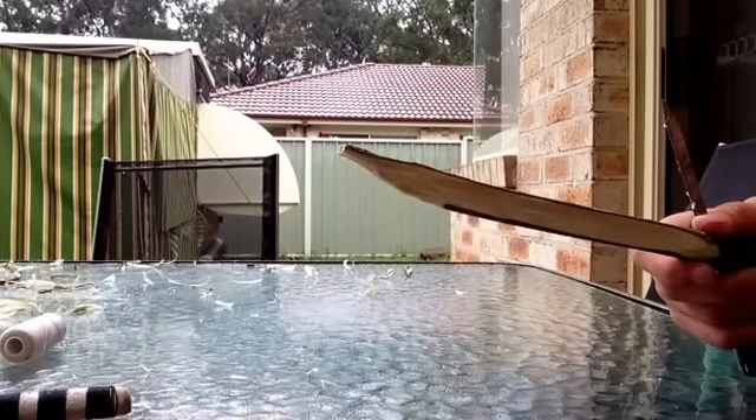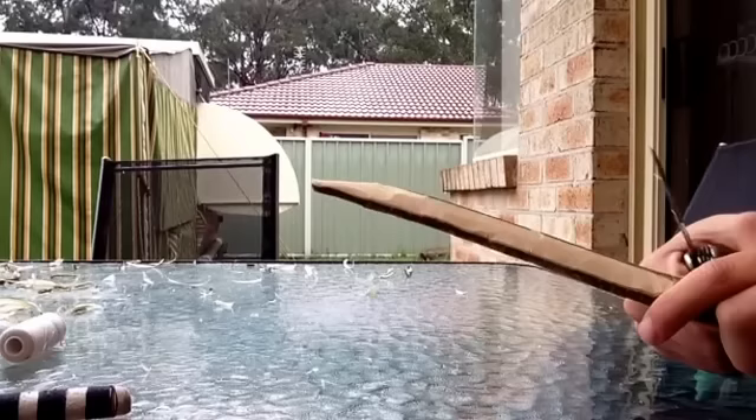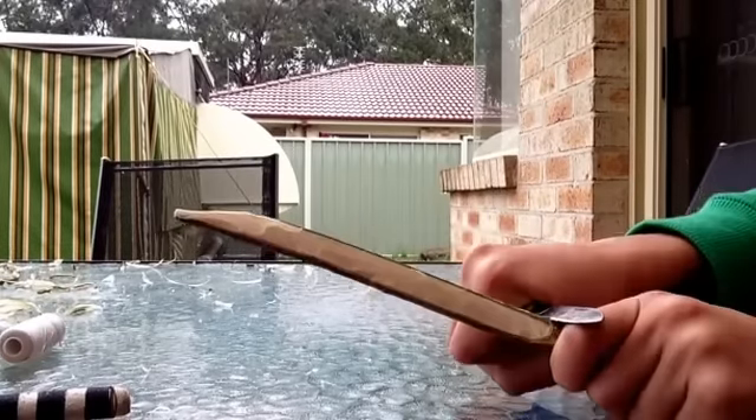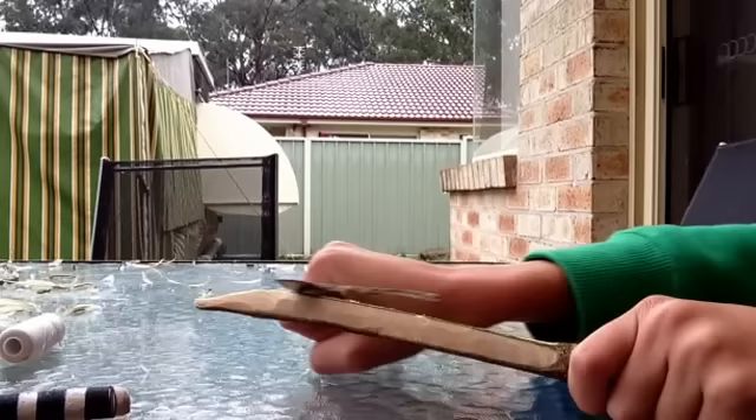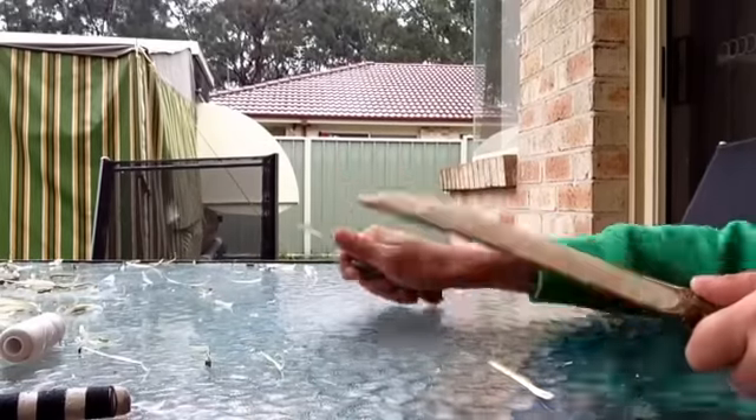I'm going to go over it a few times, but that's the main part. Once you finish that, you peel and slide where the blade is, and peel off all of the bark.